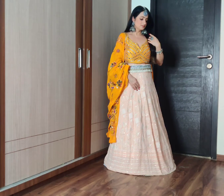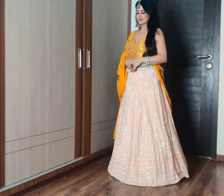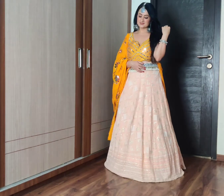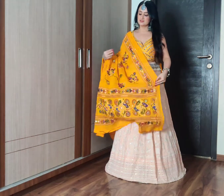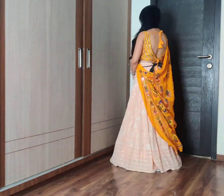This is the first look — a chikankari work lehenga skirt. I have worn it with a Can Can underskirt. I have already uploaded a video on this can can skirt, please ensure that you watch that. I wore this beautiful turmeric yellow mirror work outfit.